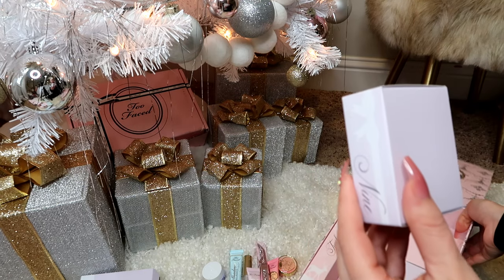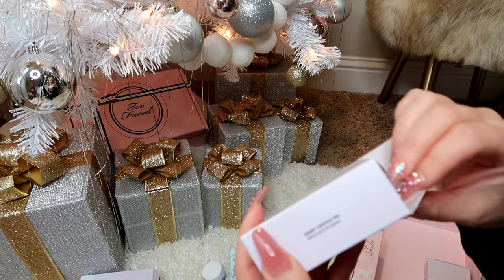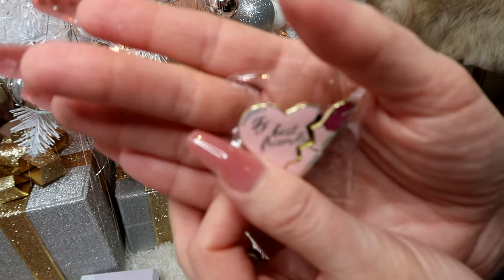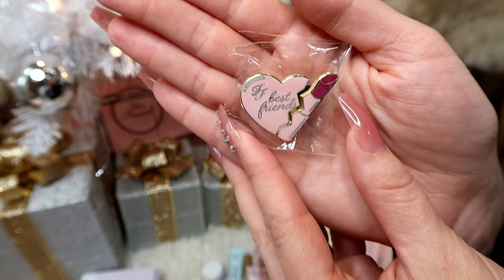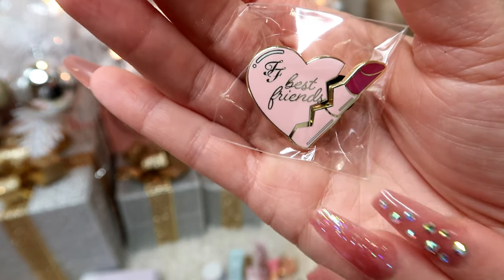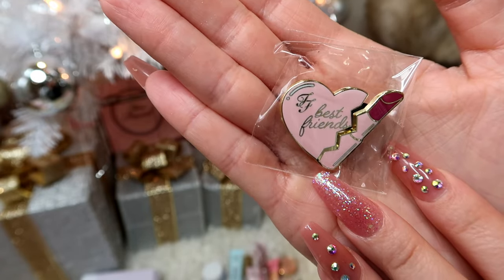Now we're on box number nine — I think this might be another pin. I'm watching the autofocus not focus on what I want it to focus on. Yes, there's another pin that I'm going to make an ornament out of and hang on my pink Christmas tree in the closet.